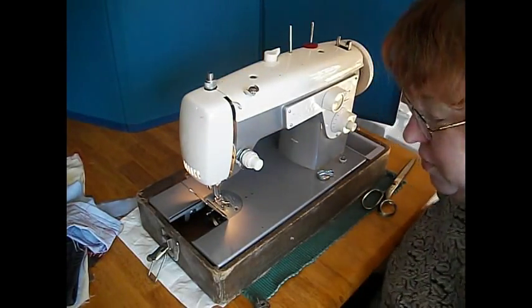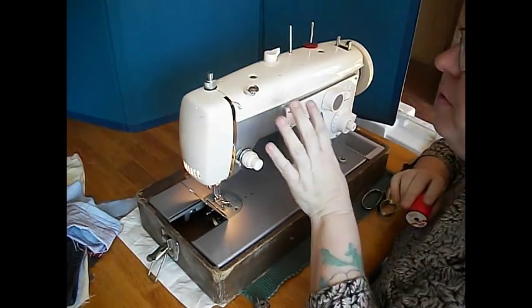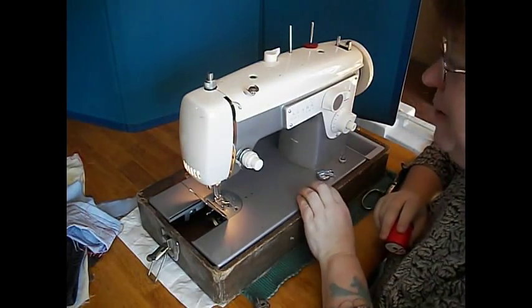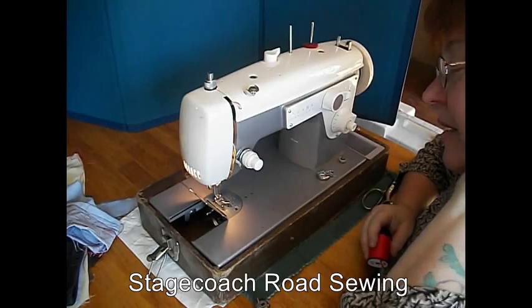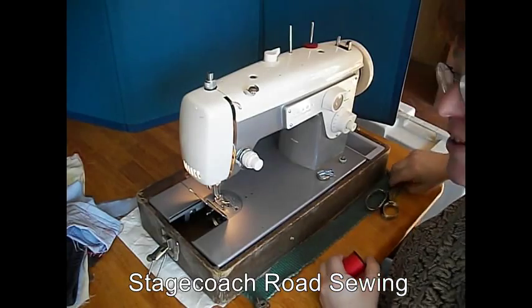Hi, this is T.R. for Stagecoach Road Sewing. Today I've got this beautiful two-tone lavender and cream Kenmore. I'm going to guess this is from about the early sixties. Really nice machine — wait until you hear it run.